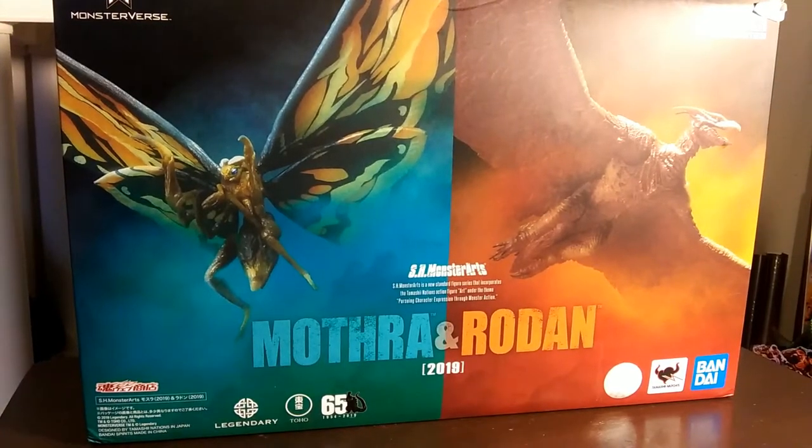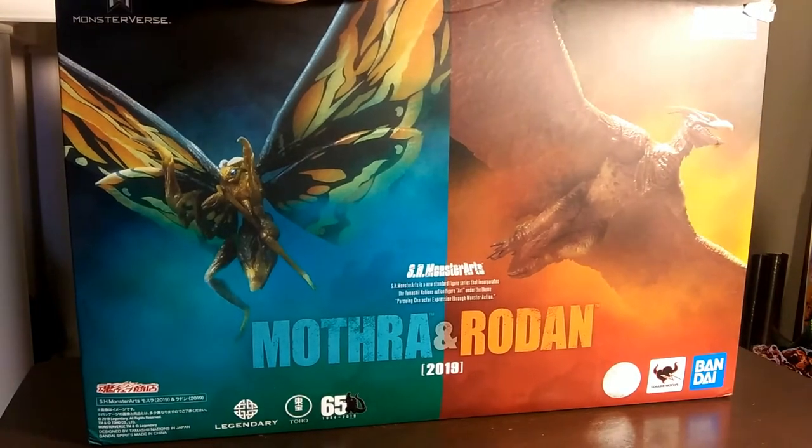What's up guys, JR from JR's Gameplay and More, back at you again with another unboxing.